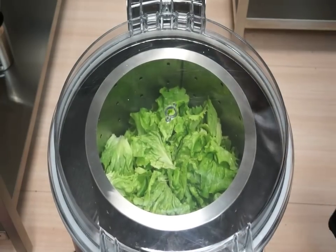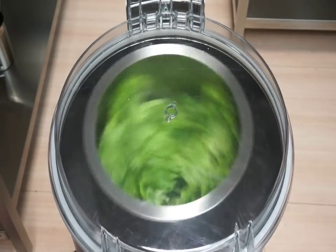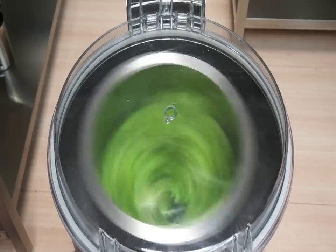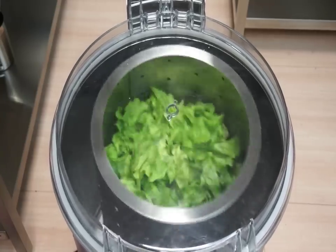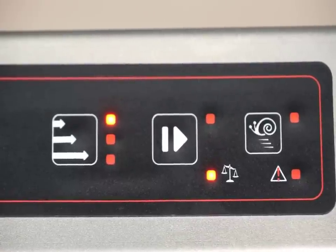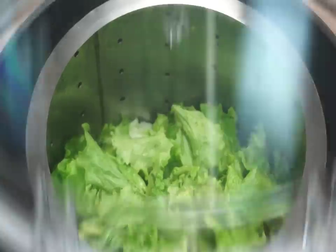Thanks to their exclusive vibration control system, the distribution of the product is controlled automatically before the cycle starts, thus improving the durability of the machine and its safety in operation. The appliance stops immediately in case the distribution of the load is not adequate.